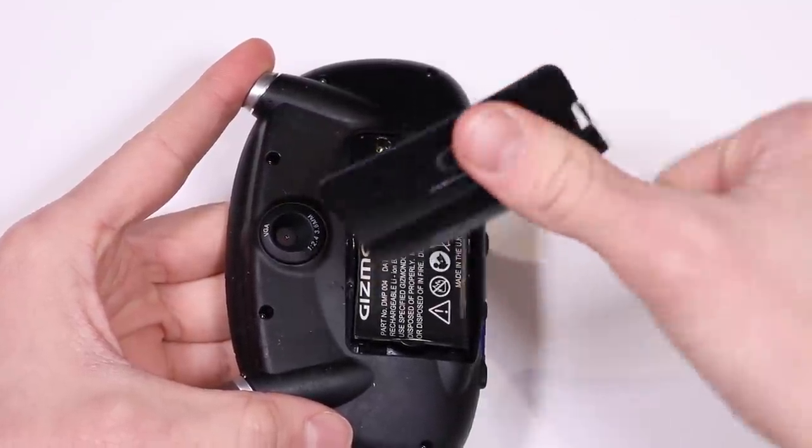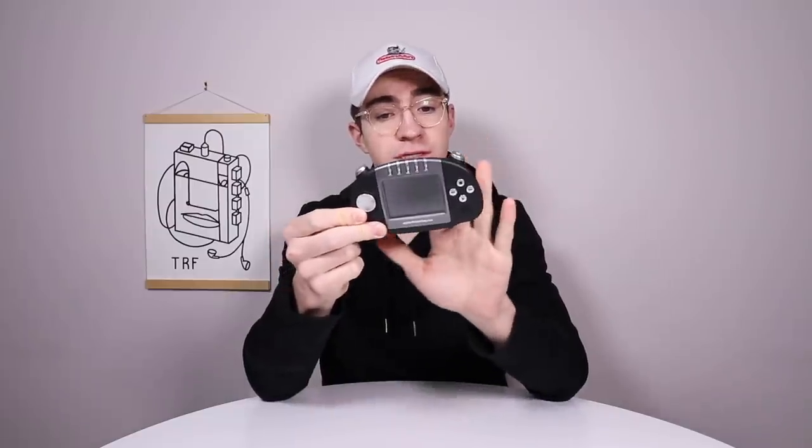Hello everyone, how's it going? Elliot here again. In today's video, we're going to be removing the sticky coating from the Gizmondo. Now this isn't just going to be exclusive to a Gizmondo — there'll be other devices and pieces of tech with this sticky coating on, so hopefully that will help you all out.